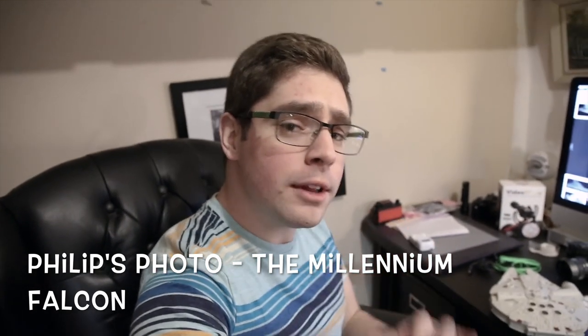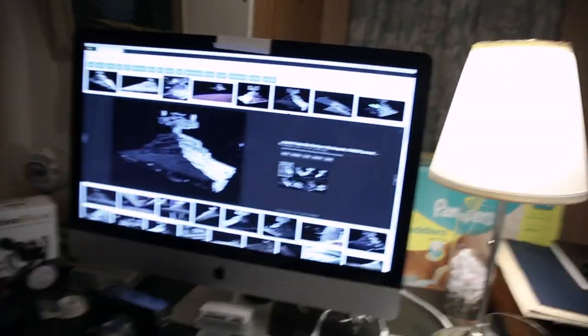Hey guys, Phil here. I'm going to now be shooting my picture for the Brown Box Challenge. My item for the Brown Box Challenge is the Millennium Falcon. It's actually pretty awesome. I thought it would be pretty cool to take a picture of this Millennium Falcon and make it look like it's actually in one of the movies. So what I've done is I've gone online and found a picture of an Imperial Star Destroyer.